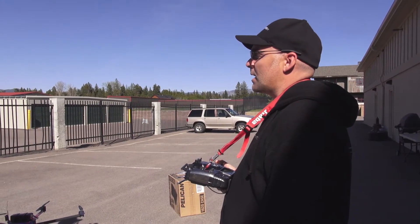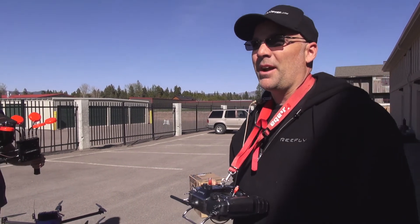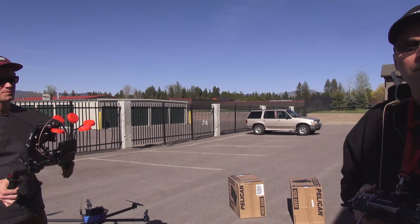The downlink signal was solid. The furthest we probably went was maybe 150 meters away from us. So first test successful. We'll see you soon. This is Jeff and Adam.